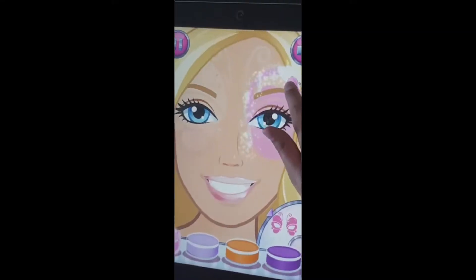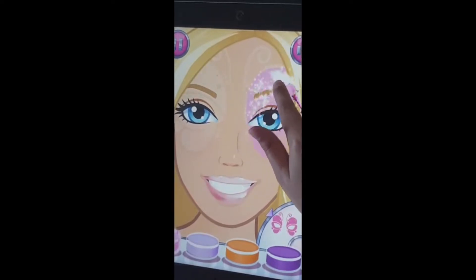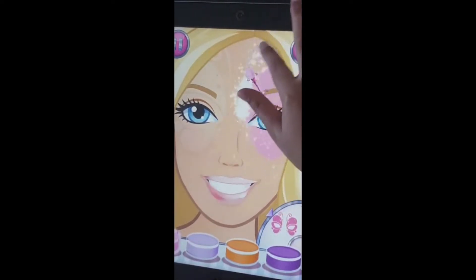So you can see how you're going to be able to play it. I'm going to show you what I'm doing, so you can play the ball game and like this game.